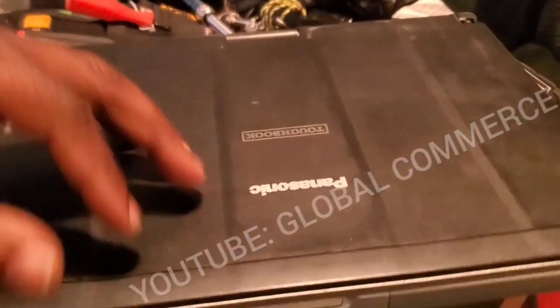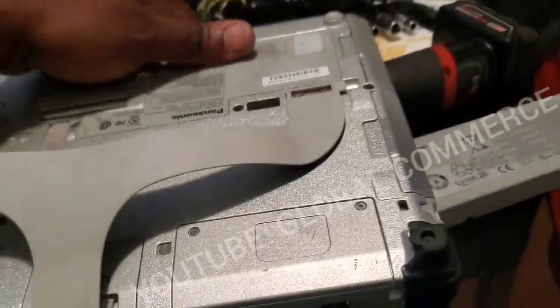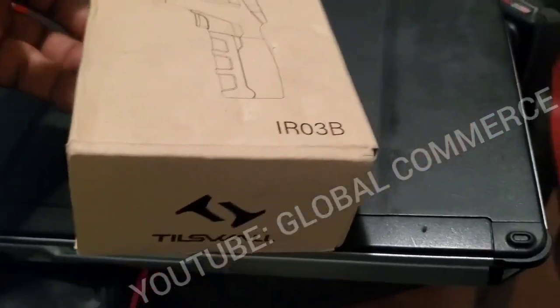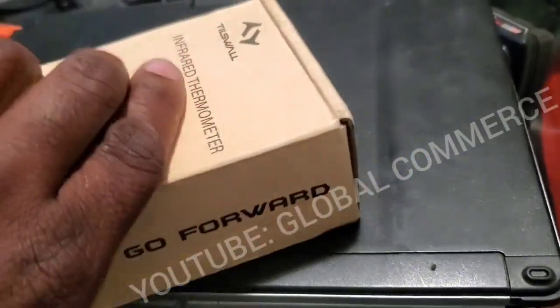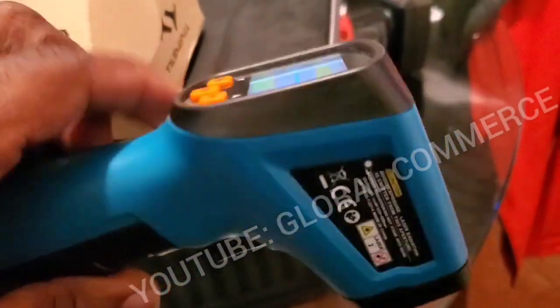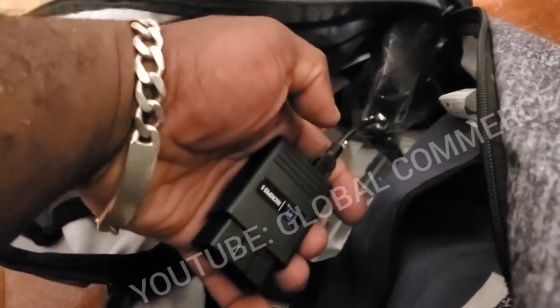I got this backup for 30 bucks — definitely worth it. You might not find them for that cheap but they work. It does everything I need — it's a tool, it gets the job done, and I love it. Another thing I keep in the backpack is an IR thermometer. You can get these very cheap. You can check if something is overheating, check engine coolant temperature between hoses, and spot cooling issues. Very handy, cheap, and efficient.